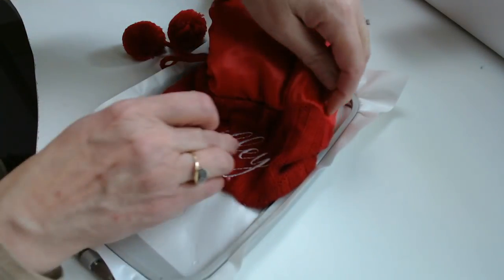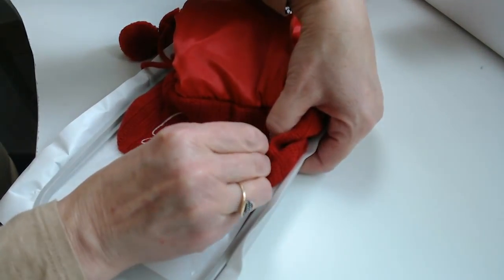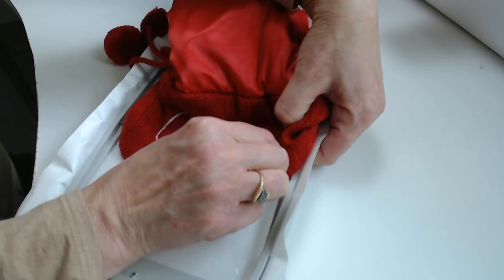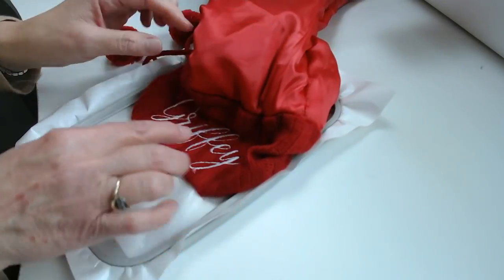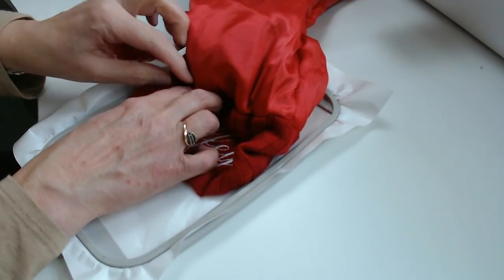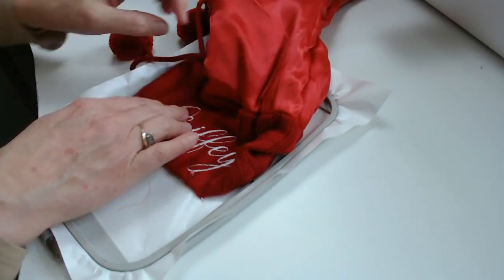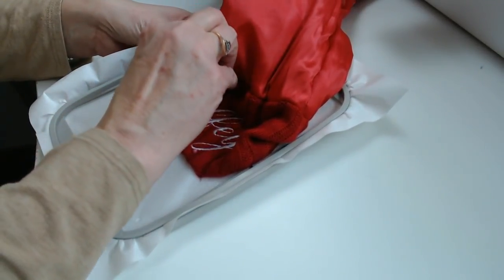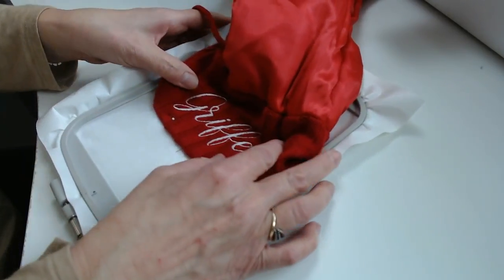Put four straight pins to hold that knit — or whatever the top of your stocking is made of; this one happens to be knit. Set your machine on slow, because you're going to want to watch this closely and make sure your needle is not coming near those pins.